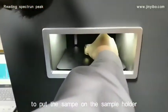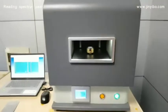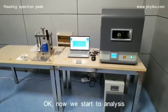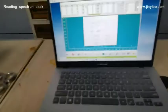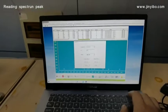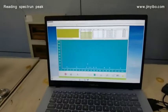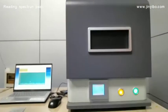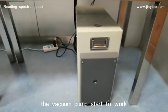Put the sample on the sample holder. Now we start to analyze. So, we start to work.